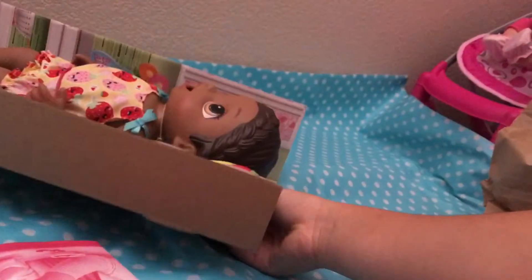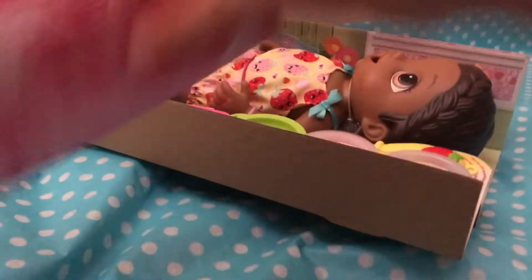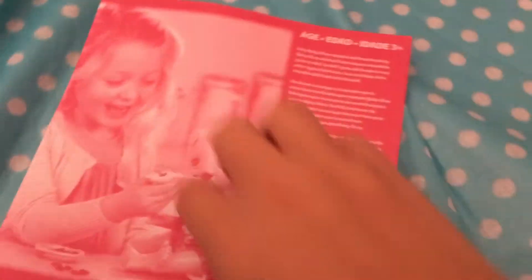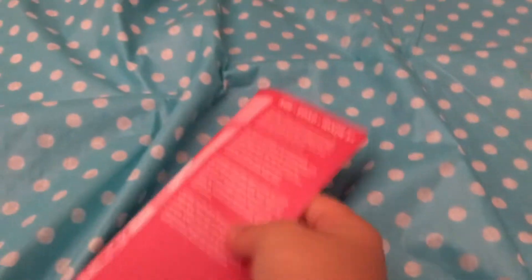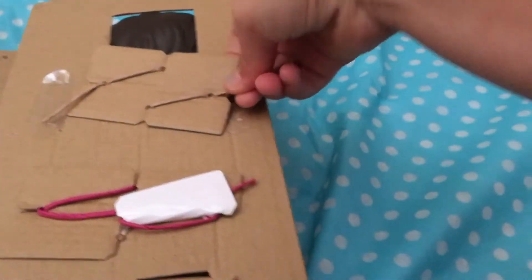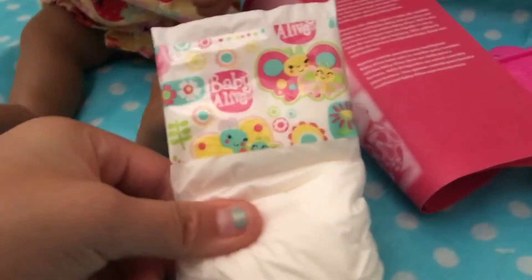She's out! There we go. First thing, I'm going to show you how she comes — with the instructions of course, the box, and I'll get back to you when I open everything. So here's what it comes with: the baby alive itself, the instructions, and a baby alive diaper.